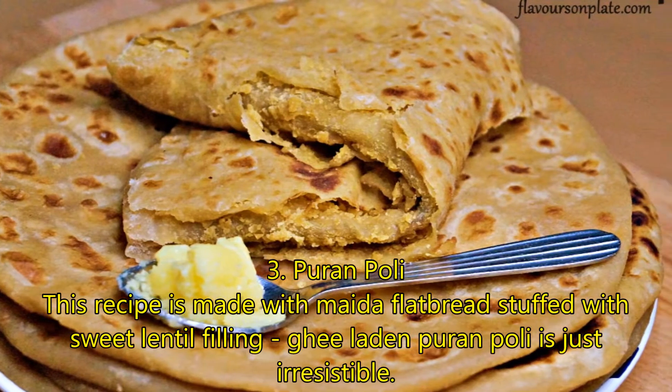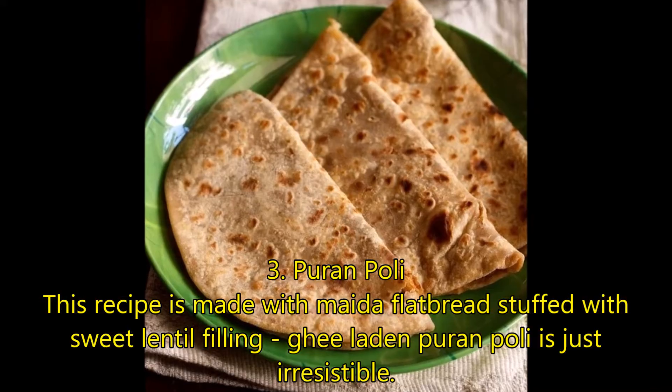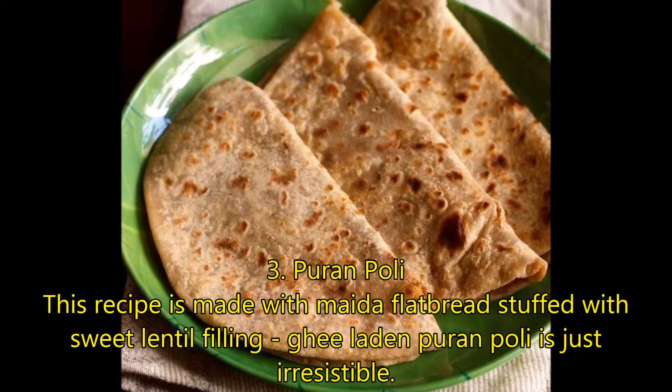Number 3: Puran Poli. This recipe is made with maida flatbread stuffed with sweet lentil filling. Ghee-laden Puran Poli is just irresistible.